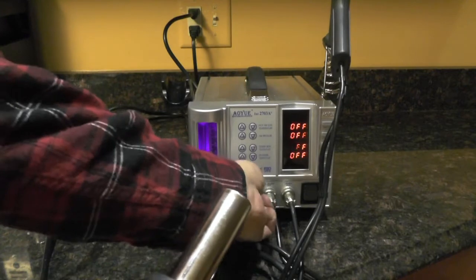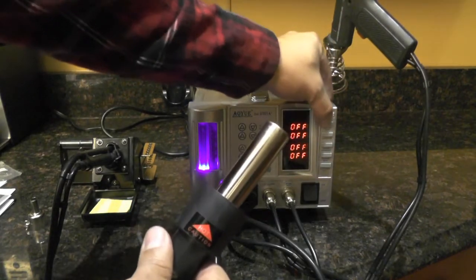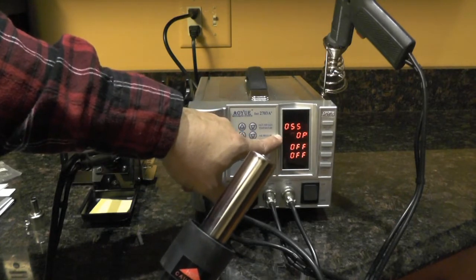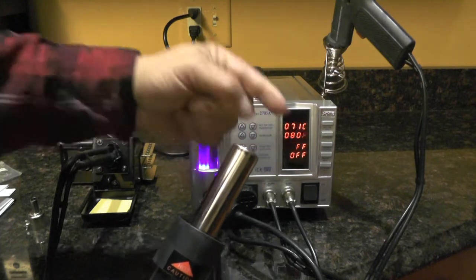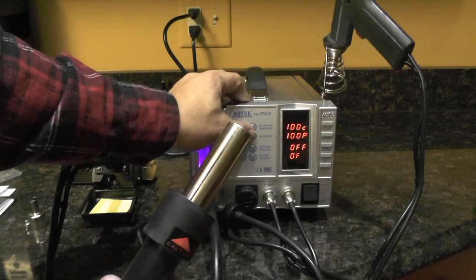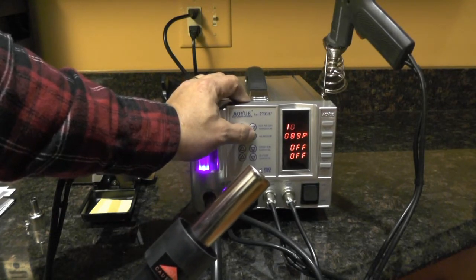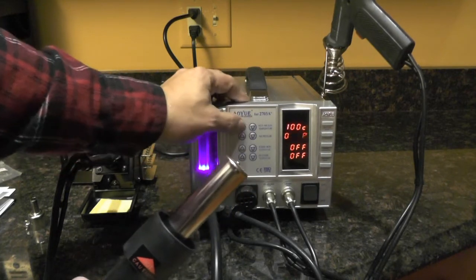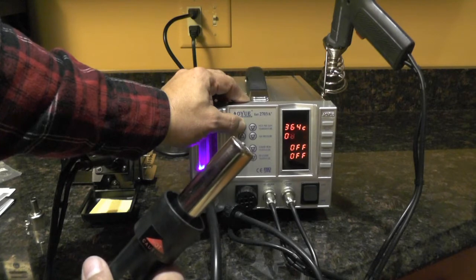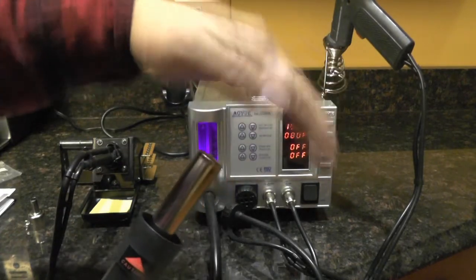Now that we have this cap on — and I believe that's what it's for, though it didn't really say so in the instructions — when we turn the unit on, the top display shows the temperature of the air coming out, and the next line shows the air pressure coming out of the tip. We can increase or decrease the air pressure. At 100, I believe that's just 'P' for pressure. I can also increase or decrease the temperature, and when I release it, it shows the actual temperature of the air coming out.